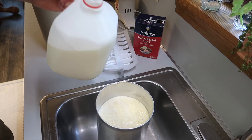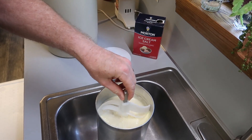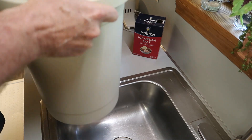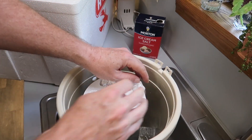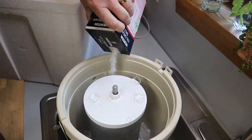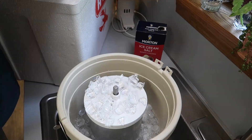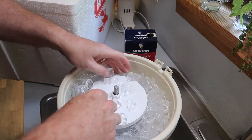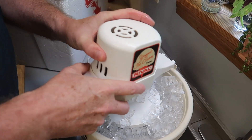It doesn't quite hold a full gallon of milk because of all the ingredients. Put the paddle in — I remember when these paddles were wooden, this one's plastic. Put the top on, then set the canister inside the bucket. Then put in a layer of ice and a layer of ice cream salt. It has to be ice cream salt — the salt helps it freeze. Keep layering all the way to the top.